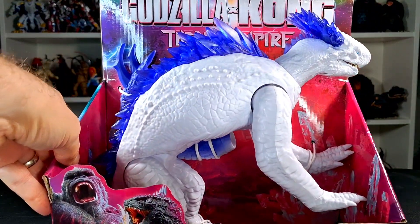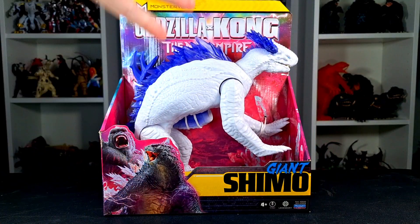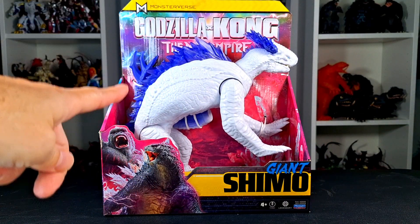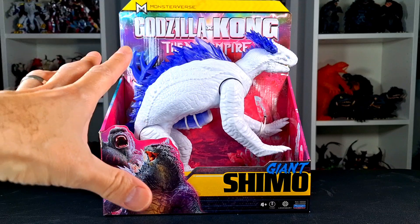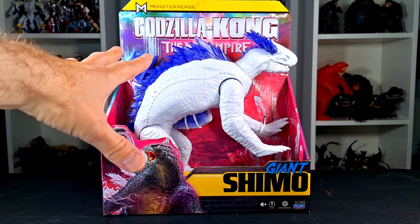What up folks, I'm UltraZilla, and today I have a review of the Godzilla X-Kong: The New Empire Giant Shimo. That's right, if you've been following the UltraZ news, you know that this was going to be happening soon.